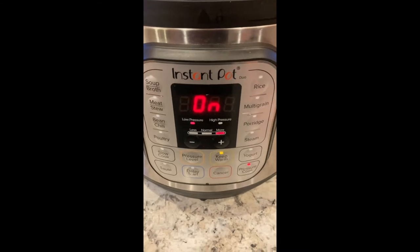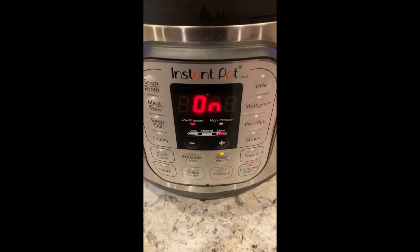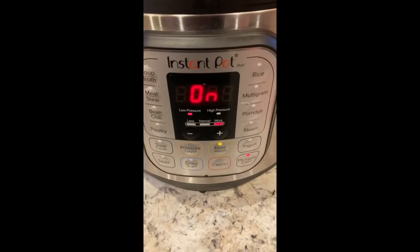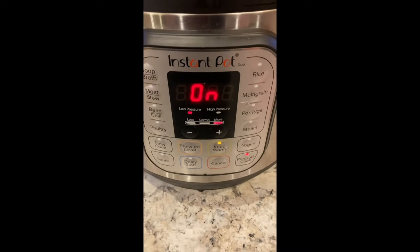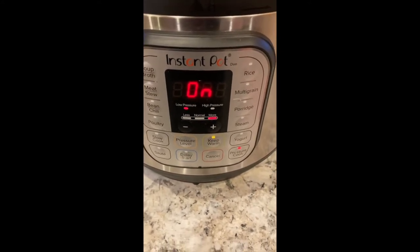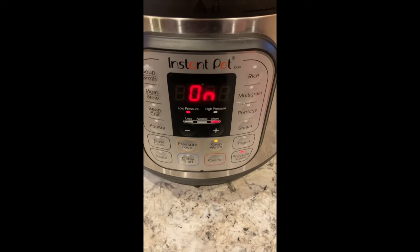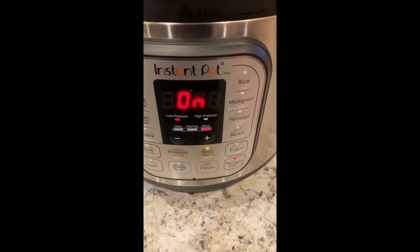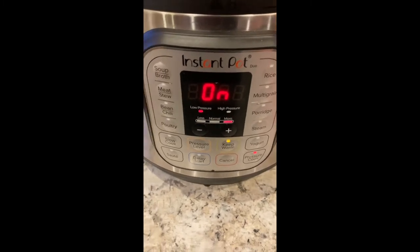When it runs out, if I'm asleep it'll just keep it warm; if I'm awake I'll go ahead and reset it. I'll run it through three times. Sometimes depending on the time of day I'll go ahead and process the bone broth at that point. Other times I may let it just sit on warm to fully draw out all the nutrients for a few more hours and then process at that point. Tomorrow when I get back and this is done cooking, I'll show you how I go about processing it, storing it, and using it in future meals.